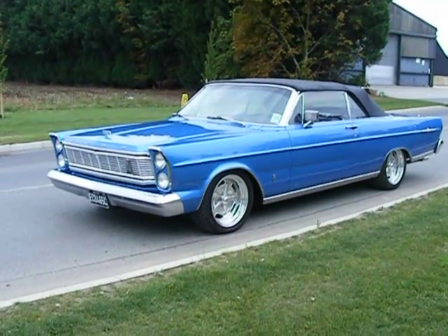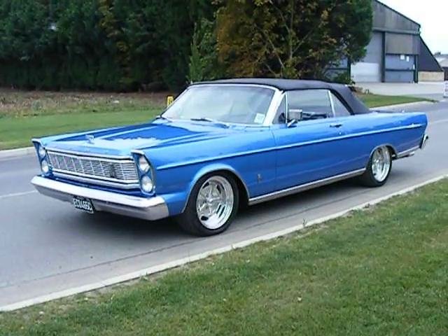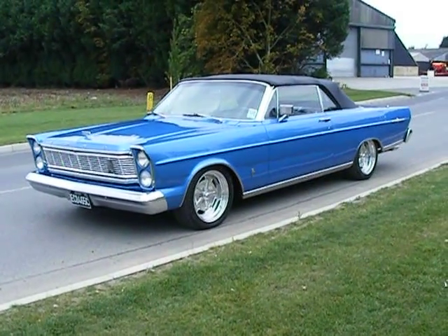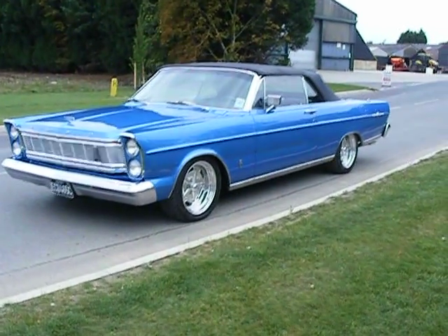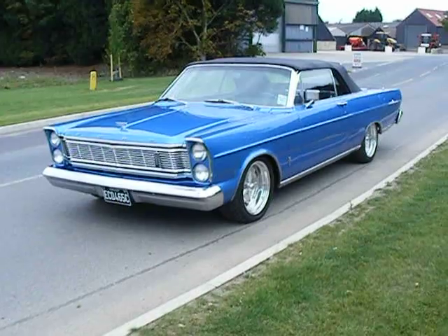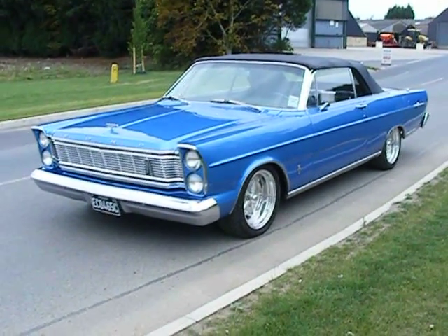Hello and welcome to a video from Brentwood Classic Workshops down here in Essex. This is a 1965 Ford Galaxy convertible that came into our workshops in a dark metallic blue colour. Not too bad but just looking a bit ragged round the edges, having a few rust issues and a few mechanical bits and pieces that need doing.